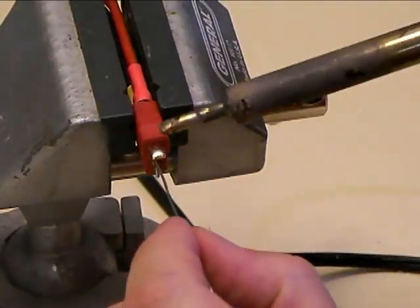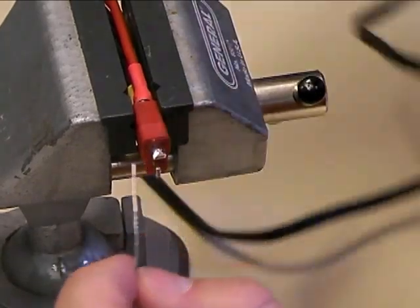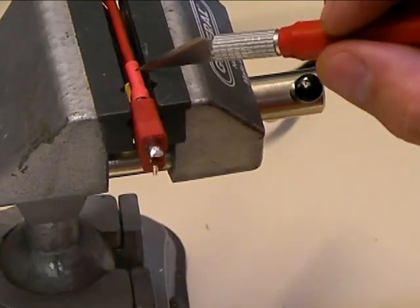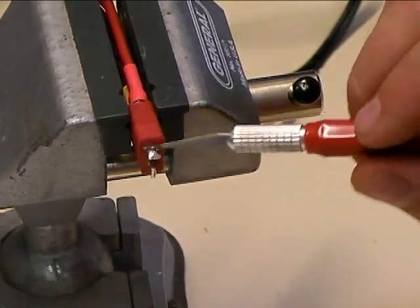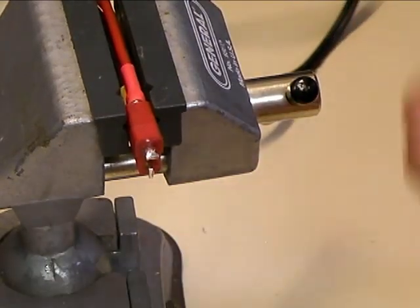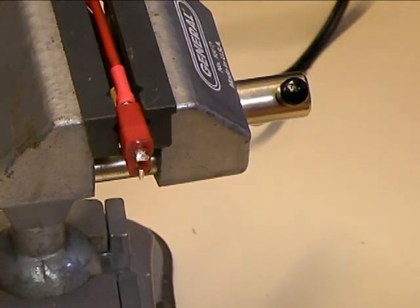Next, I'm going to rotate it in my vise and do the other blade. Whenever you're soldering Dean's connectors, you always want to observe the proper polarity. On a Dean's connector, if you look really closely, right here molded onto the connector is a little plus sign — that means this blade that goes side to side is where the positive red lead attaches, and the blade that goes up and down is the negative lead where your black wire goes. You always want to maintain that standard because if you don't and you plug into someone else's battery, you can get a reverse polarity on the speed controller and blow it up. Now that we've got our connector tinned, we're going to move on to actually soldering it to the speed controller.